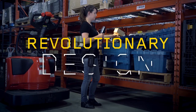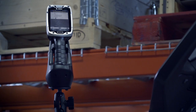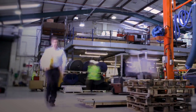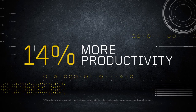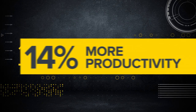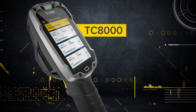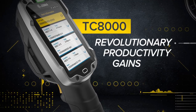A revolutionary design, a state-of-the-art scanner, the best software on the market — all packed into one innovative device. That means, on average, when you use the TC8000, you get 14% more done in the same amount of time. And that is warehousing innovation. The Zebra TC8000, a revolutionary design that delivers revolutionary productivity gains.